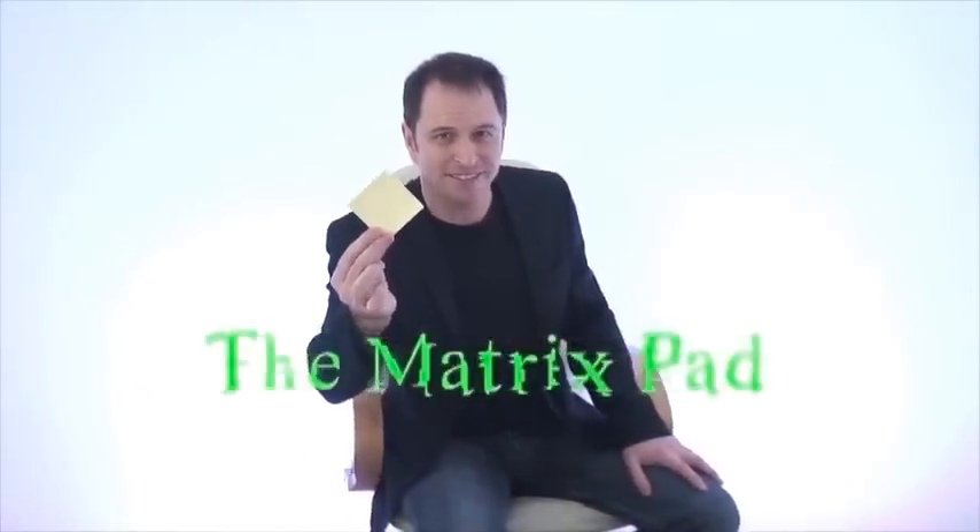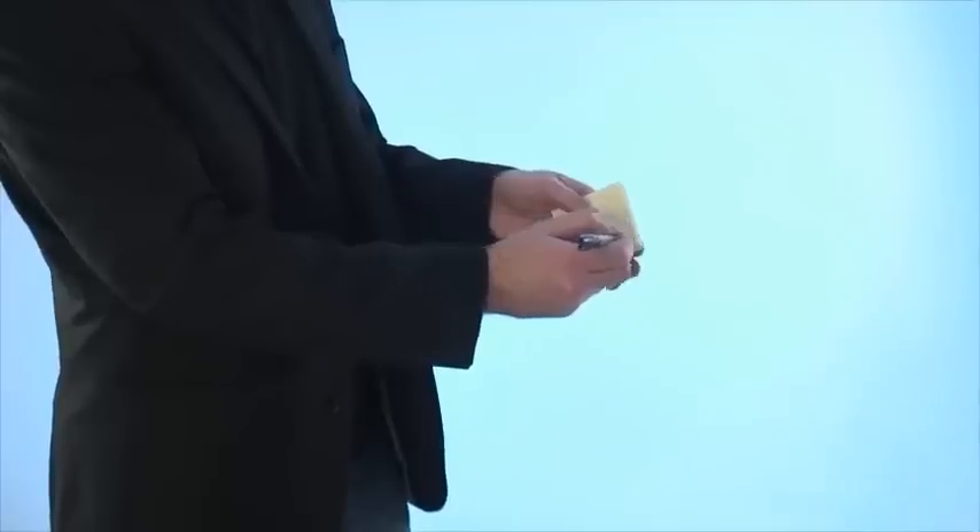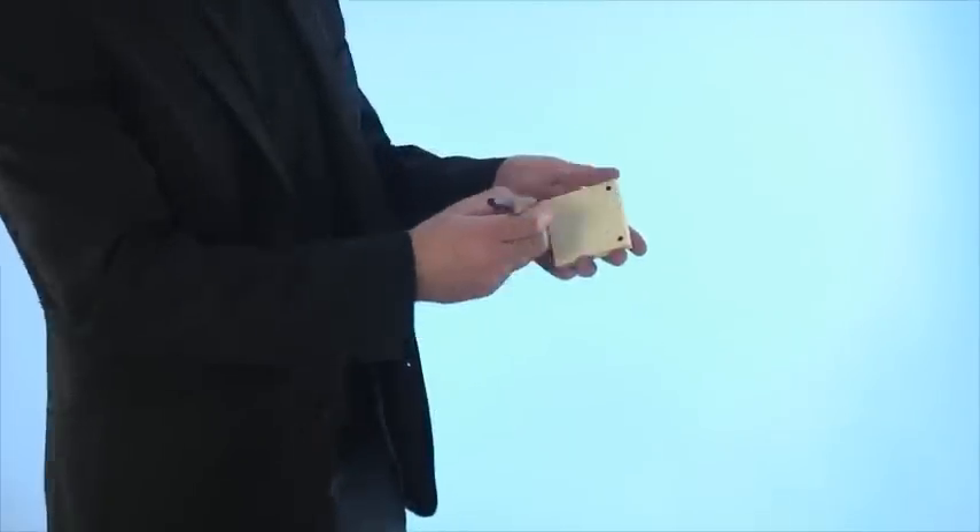Hi, my name is Richard Griffin, this is the Matrix Pad. One sticky notepad, one pen, and then you proceed to draw a spot in each corner of the pad.